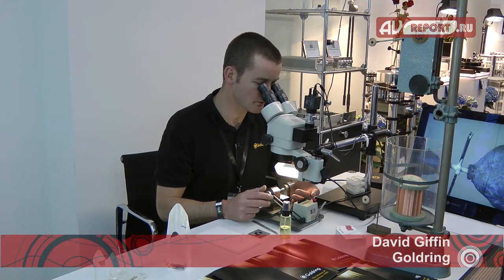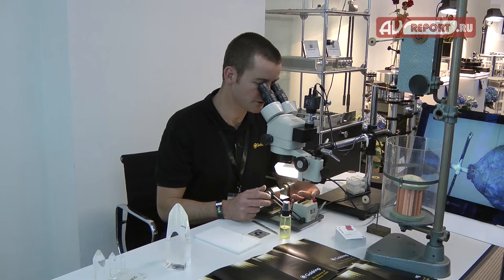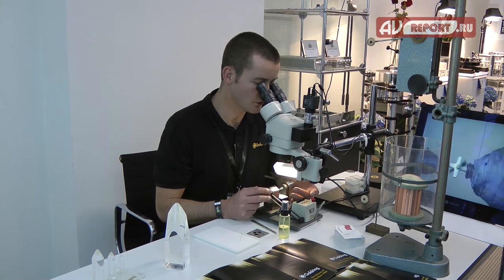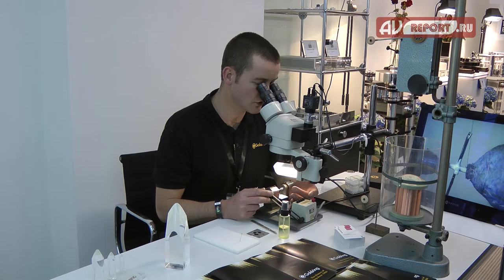My name is David Giffin and I work for Goldring. I've worked for Goldring for approximately 30 years. What I am now doing is winding a moving coil. This particular cartridge would be used on something like the Eroica, the Elite, or possibly the Legacy cartridge.